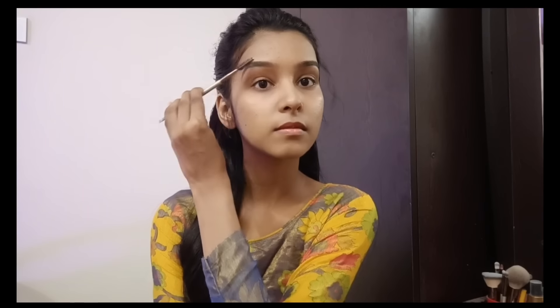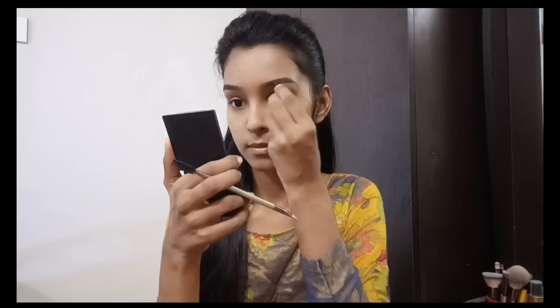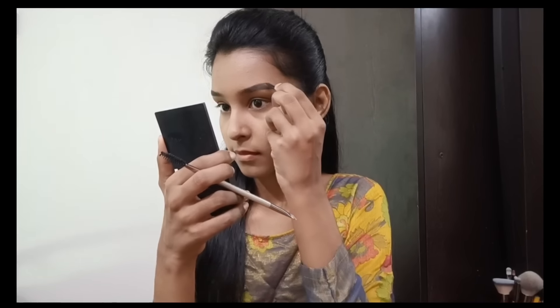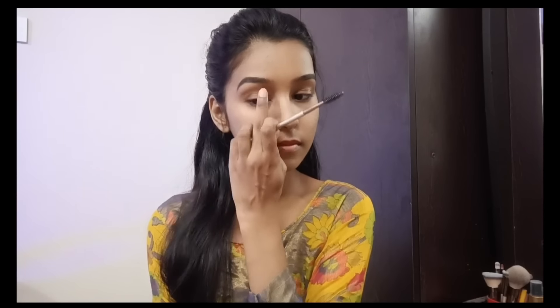I'm going to do my eyebrows. I'm going to use a Sisbeaut eyebrow palette kit. I'm going to draw the eyebrows — drawing a line from the bottom and applying the product from the starting line. I'm going to draw a natural eyebrow look, making it a little darker and filling it up on the starting side to set the line.